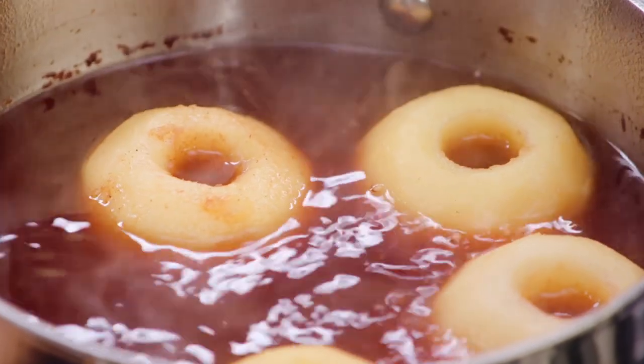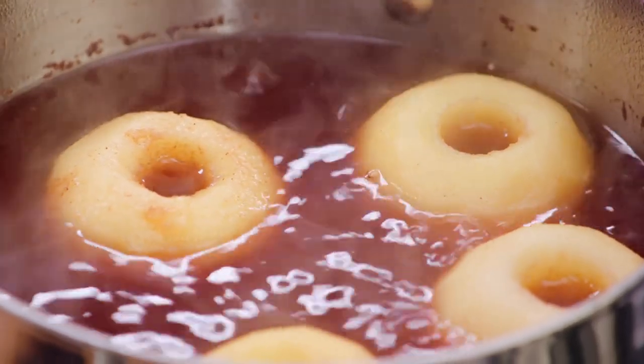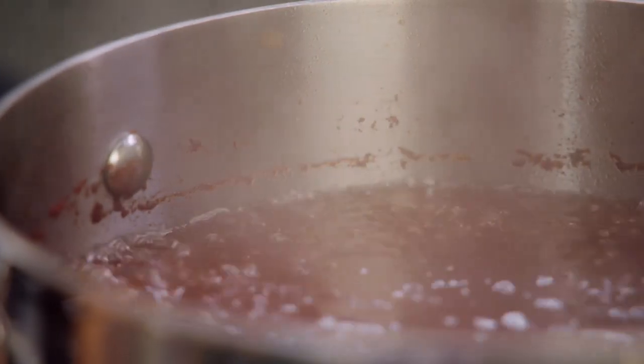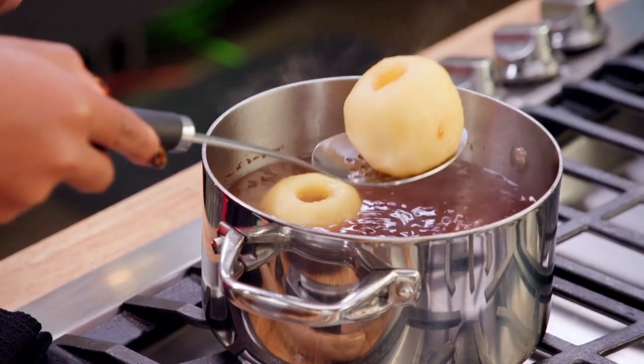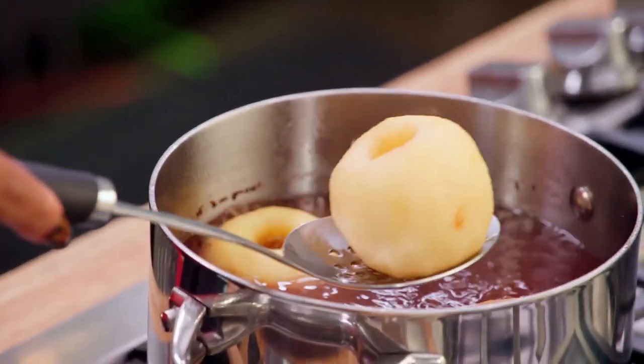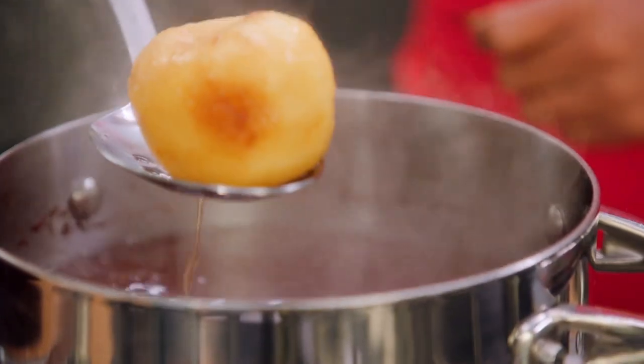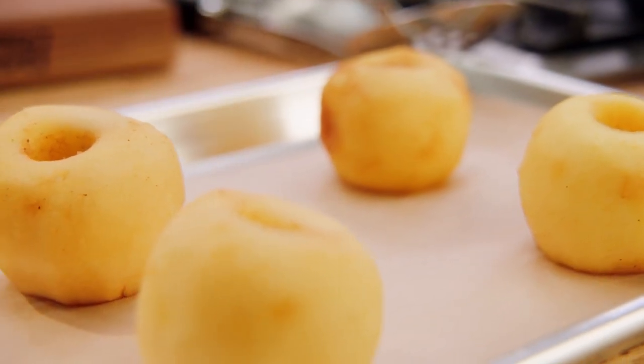So the first thing I did — I got some apples going over here. Take the core out, and then what I have here is my poaching liquid. I've got some water, a whole bottle of wine, some sugar, a little bit of vanilla, and I just let the apples cook for about four to five minutes until they're nice and tender. Just like that right there. You want to just sit them down on a little sheet pan or something like that.